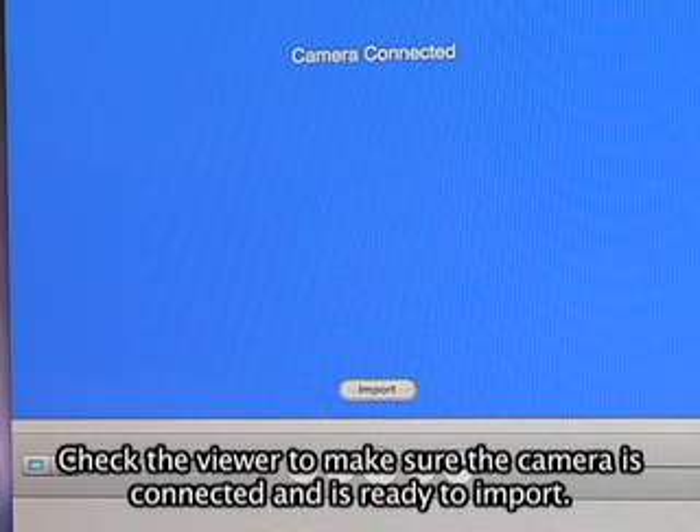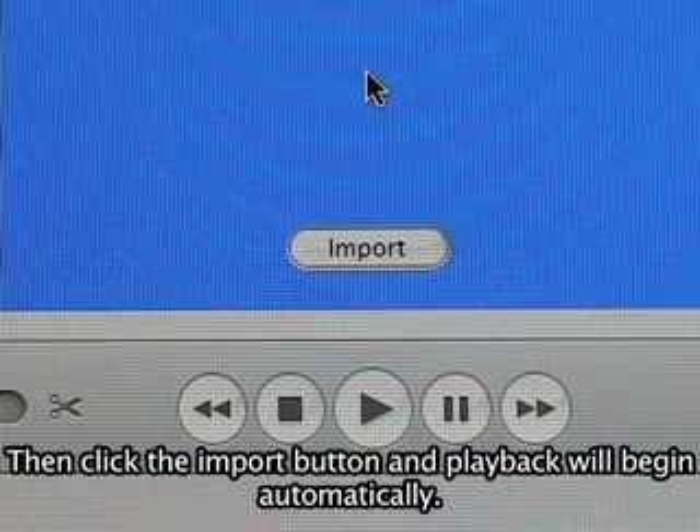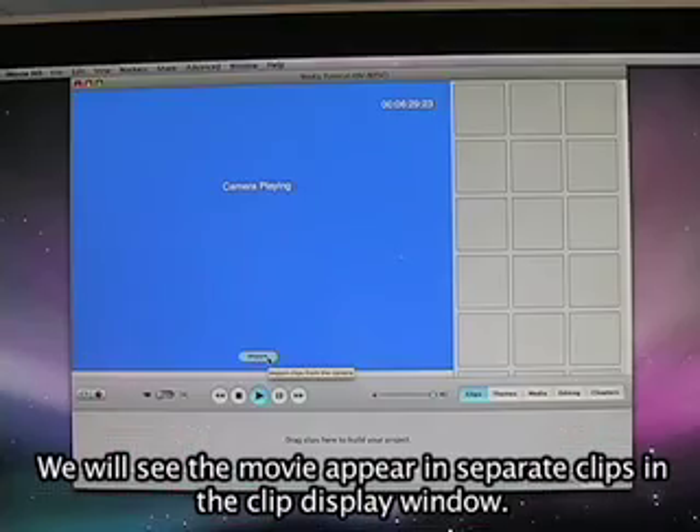Check the viewer to make sure the camera is connected and is ready to import. Then click the import button and playback will begin automatically. We will see the movie appear in separate clips in the clip display window.